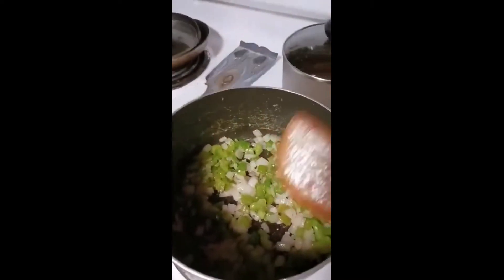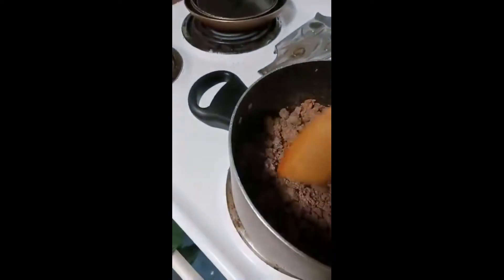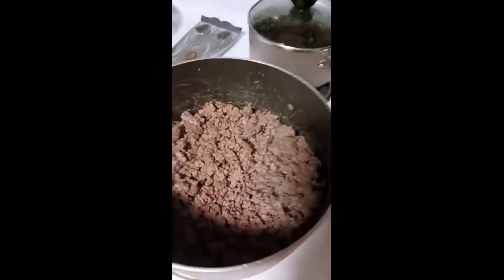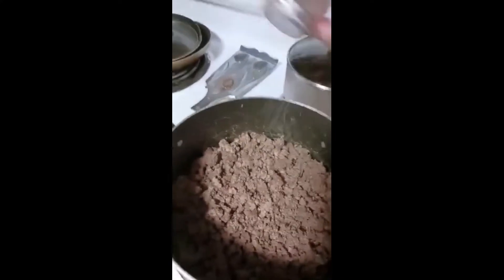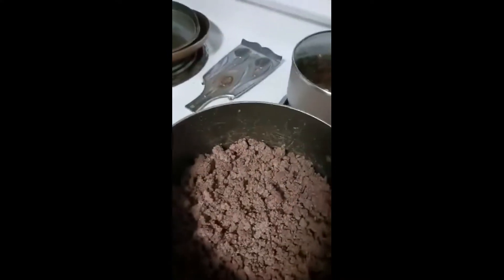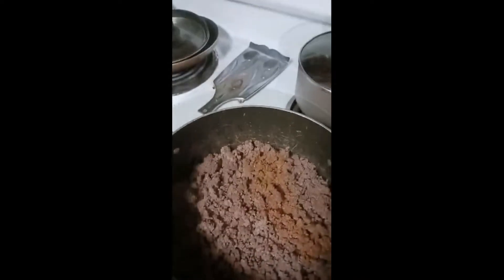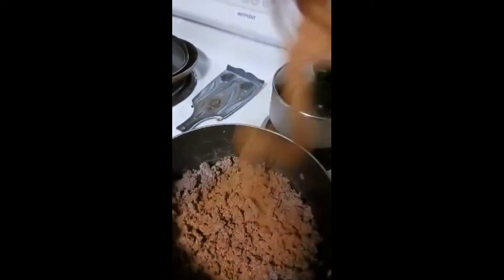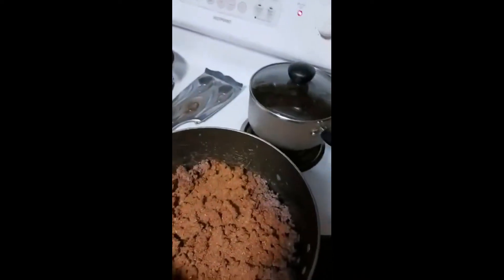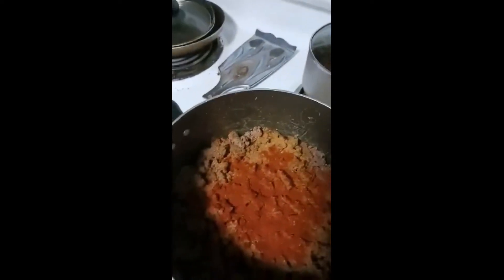Take the ground beef and toss that back on top. I like to let it sit there a little bit and let the meat start to cook again with the veggies on the bottom. Of course we're gonna go ahead and put some salt and pepper on the beef while it's cooking, plus a little bit of my homemade chili powder for flavor. I make my own — I don't like to buy it, it's too hot at the store. I add some extra paprika and a little extra oregano in there.